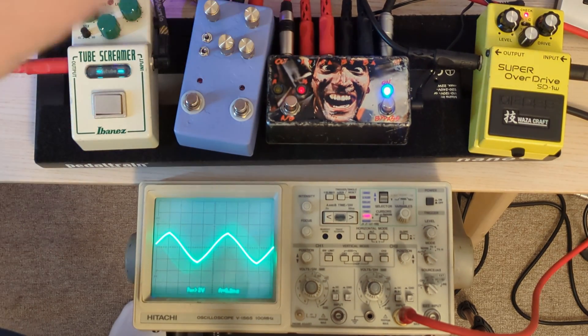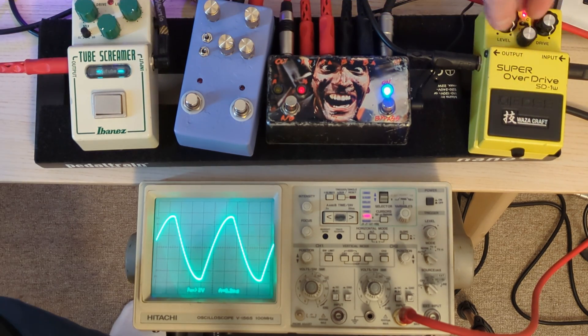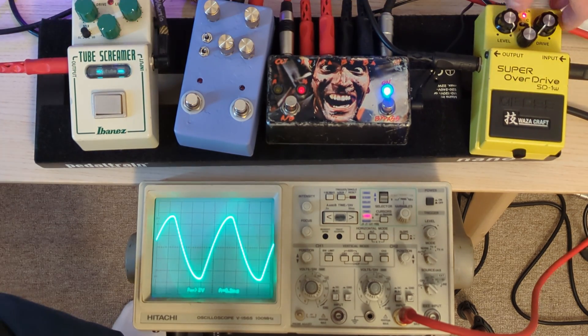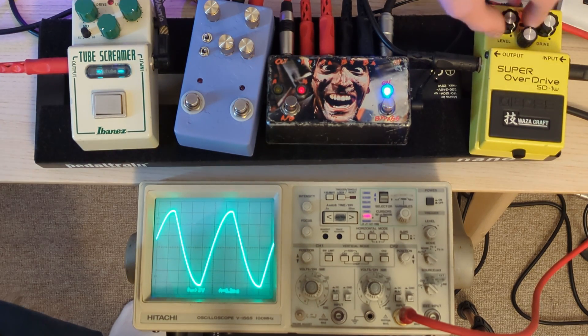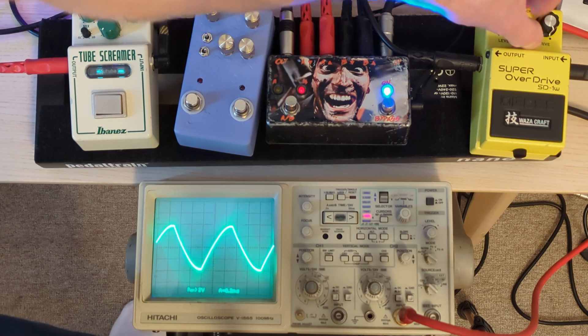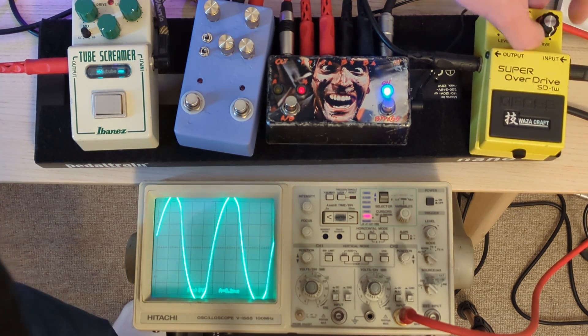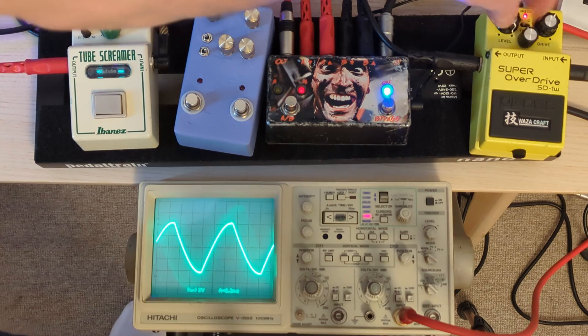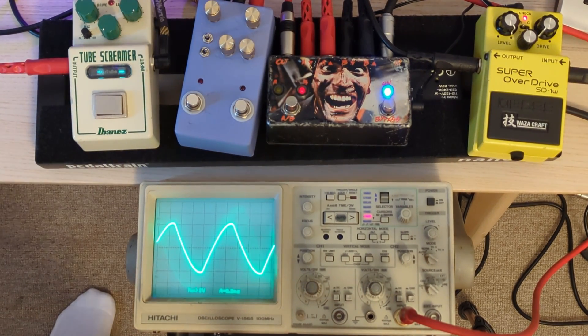Then we'll just have a quick look at the custom mode on the SD-1W. Let's go to regular settings - if we engage that we get more output, but it's not a huge change really. Just more output and more bass, which I found in listening to it. So yeah, different wave shapes - and then we'll have a look at the frequency response as well.